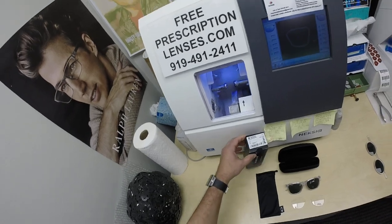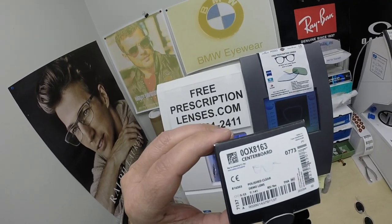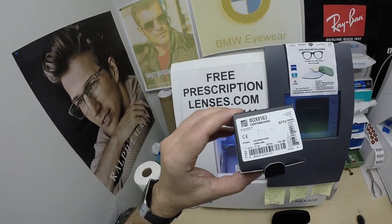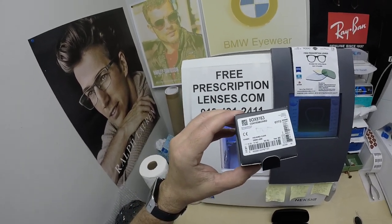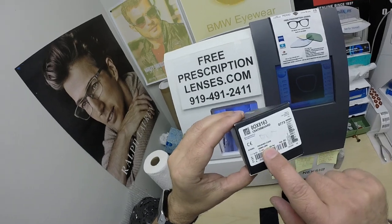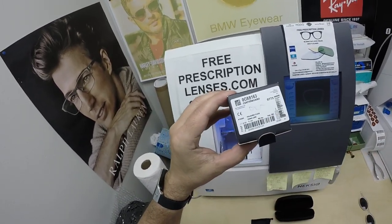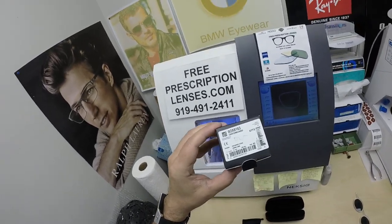Today I'm showing you Jeremy's Oakley 8163, the Center Board. I'll have a link in the description below as well as at the end of this video for anyone who wants to go to the website and check these out. It comes in four colors and three sizes: 51, 53, and...